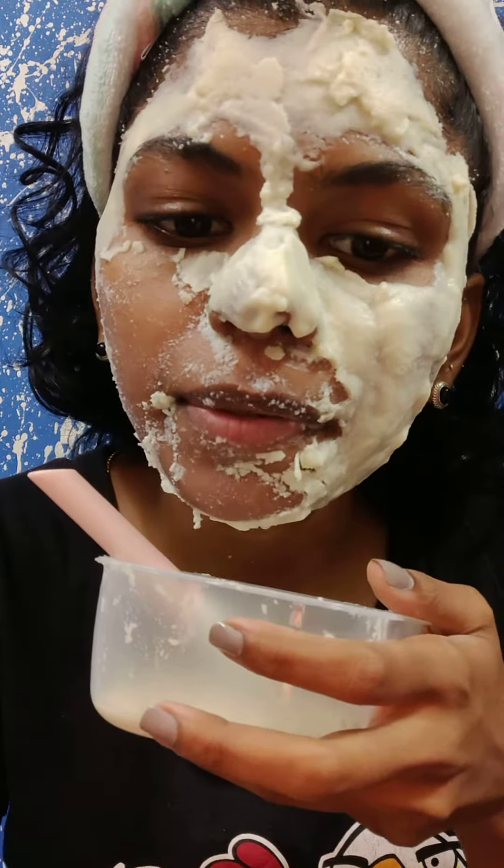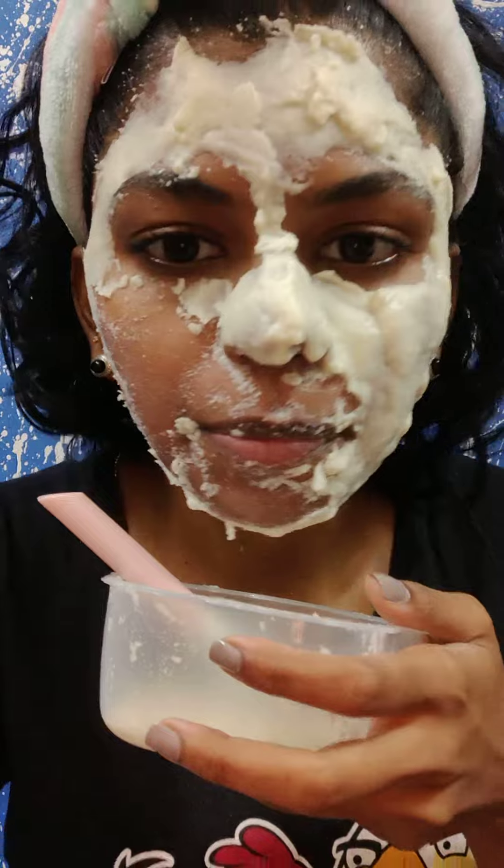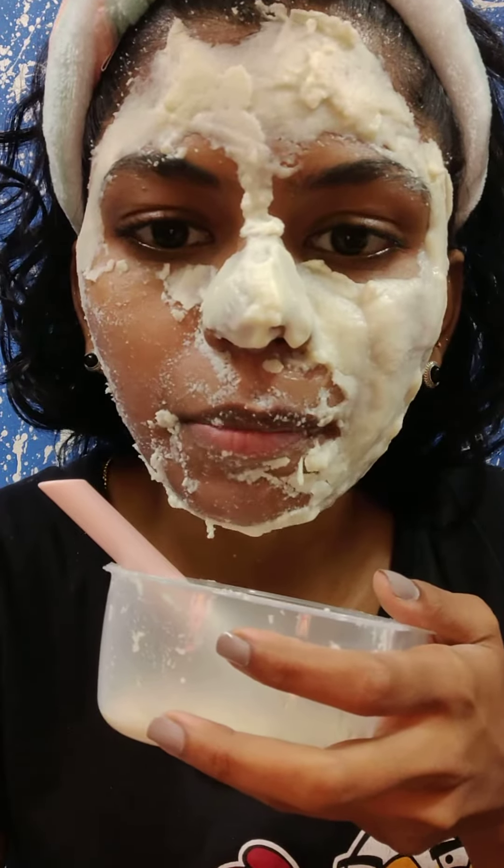I am going to remove it like this and make the face wash better. I am going to remove it and wash it in cold water. Give me two minutes guys — I am going to wash it completely.